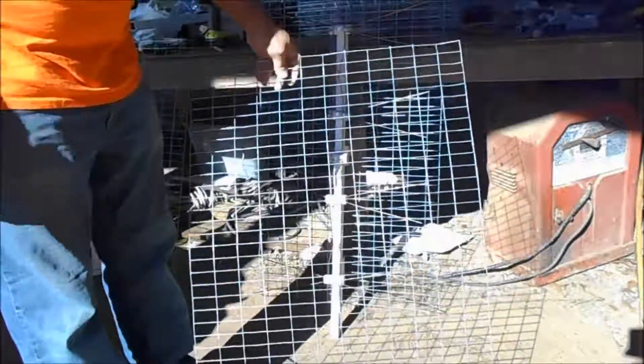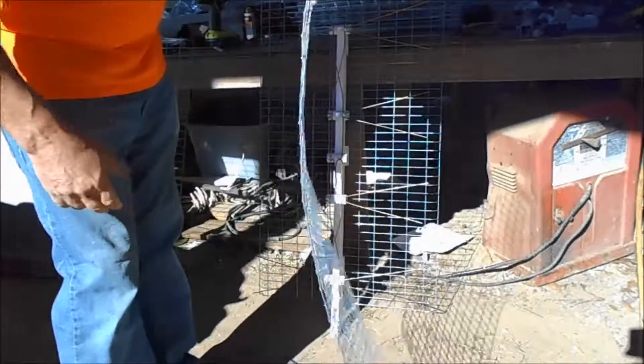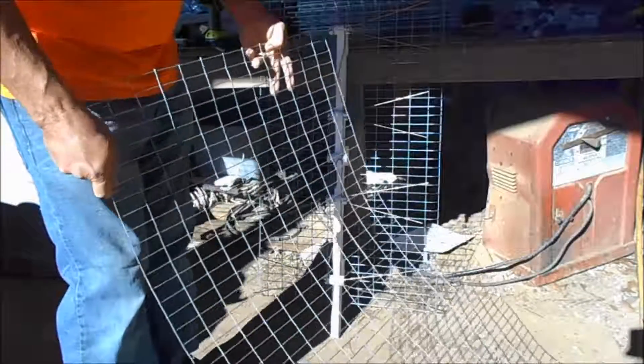This is my reflector wire, and you see how flimsy it is? You either got to put some wire through this or bend it, but it can't be like that.